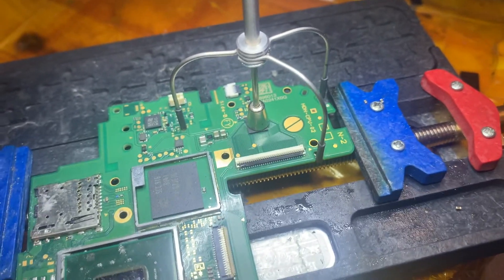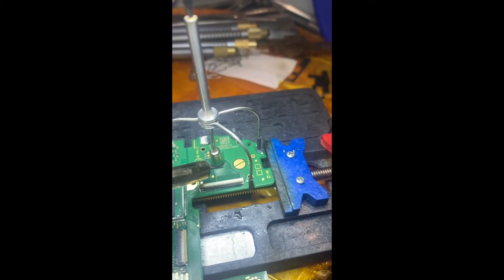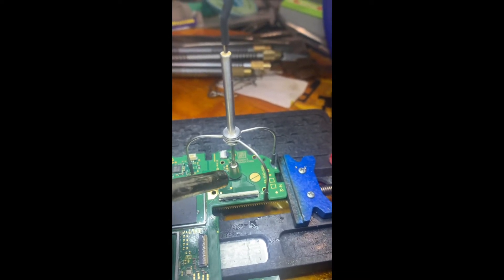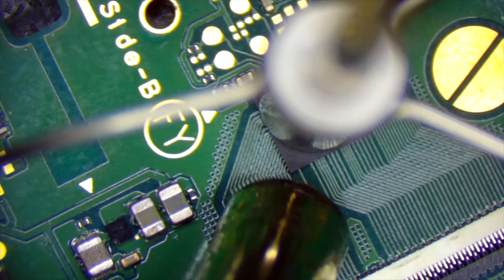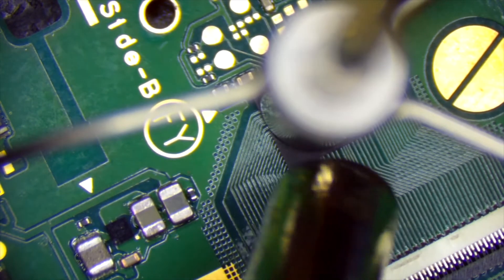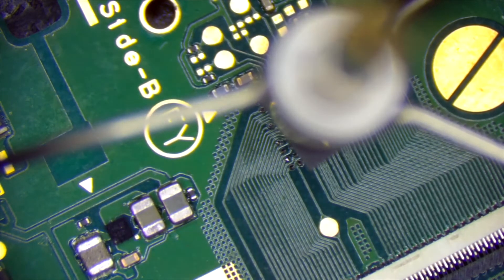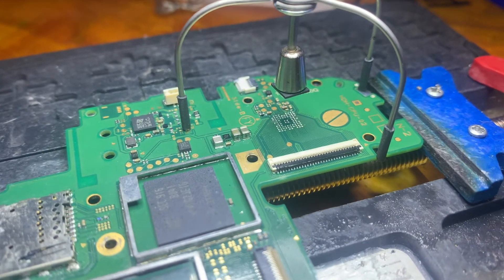I may switch over to my microscope camera to give you a better view, because it's quite hard heating it up with one hand and holding the camera with the other. But I think the microscope camera would be better for this. As you can see, I'm heating up the chip now with the suction cup attached to it. Here's the microscope view. There you go — the spring-loaded suction cup automatically picks up the chip perfectly when the solder is melting.